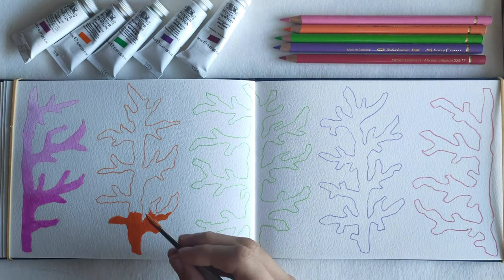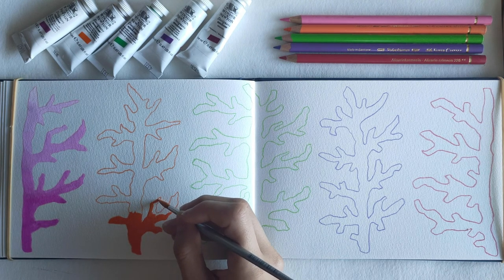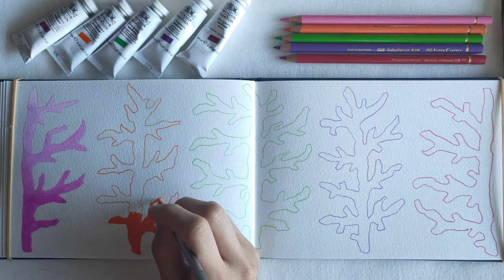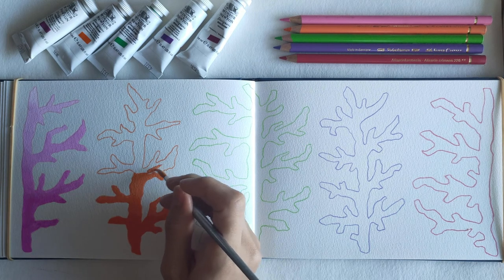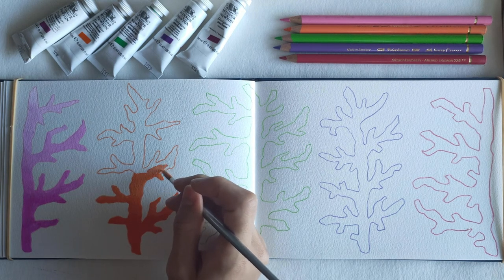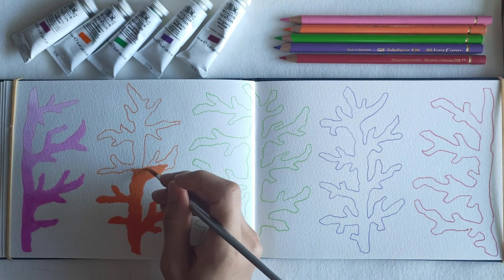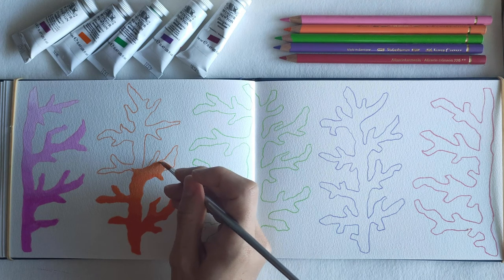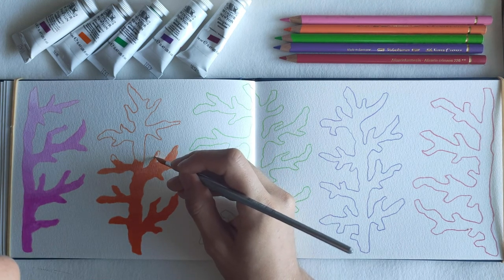I really liked the thickness of the orange — I think it had a lot more opaqueness than the first pink one I was using. It might have to do with what type of tube it is. I don't really have full knowledge on what the different series of these paints mean, but obviously there's a difference maybe in quality or opaqueness. I found this one was very opaque, which I liked.